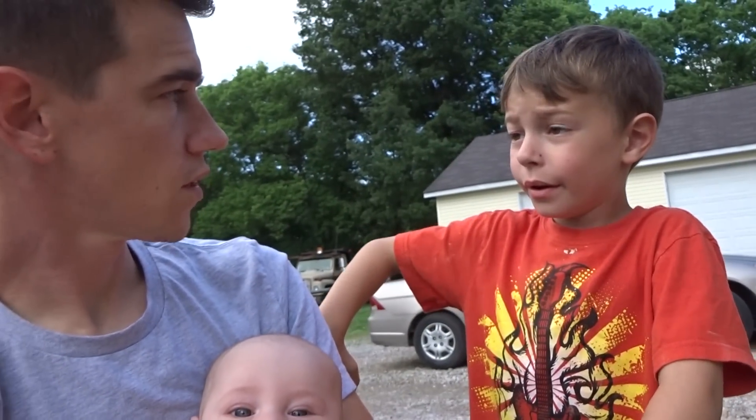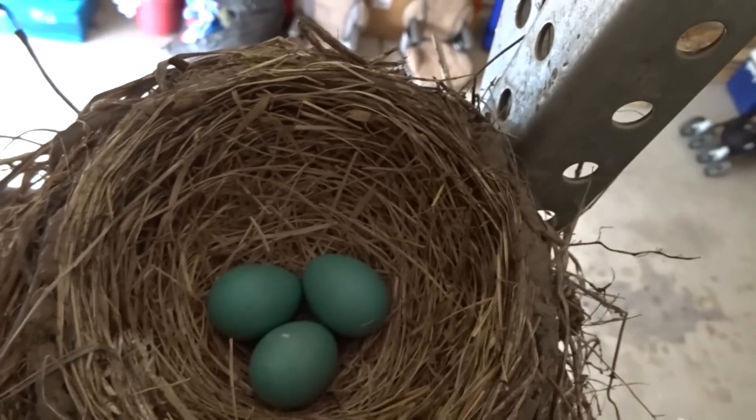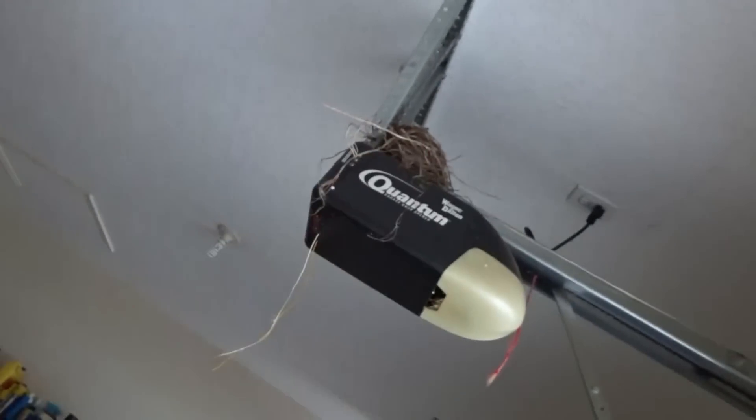A lot of you have been asking: what's the update with the bird nest? Well, it's still up here and I haven't checked it for a while. To be honest I haven't seen the mama bird in here for a while either. They're still there, but I have a really bad feeling the eggs probably won't hatch. She came in and built the nest, we usually leave the garage door open, but I haven't seen her in a long time. Unfortunately I think they may not make it — and I promise it wasn't my fault.